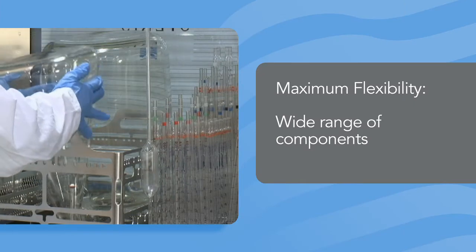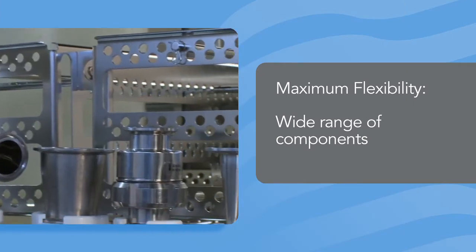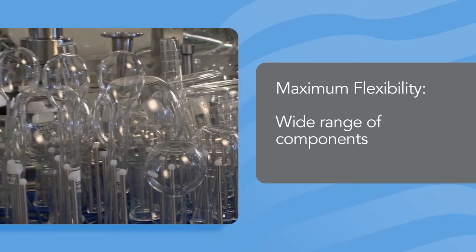The 380PG Washer was designed with flexibility in mind. The unique loading system can accommodate three different types of accessories, which optimizes your productivity and turnaround time.